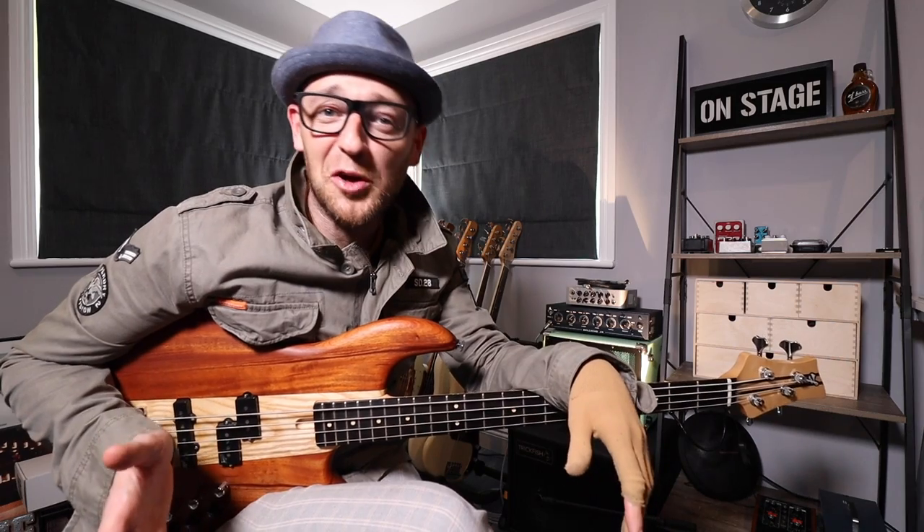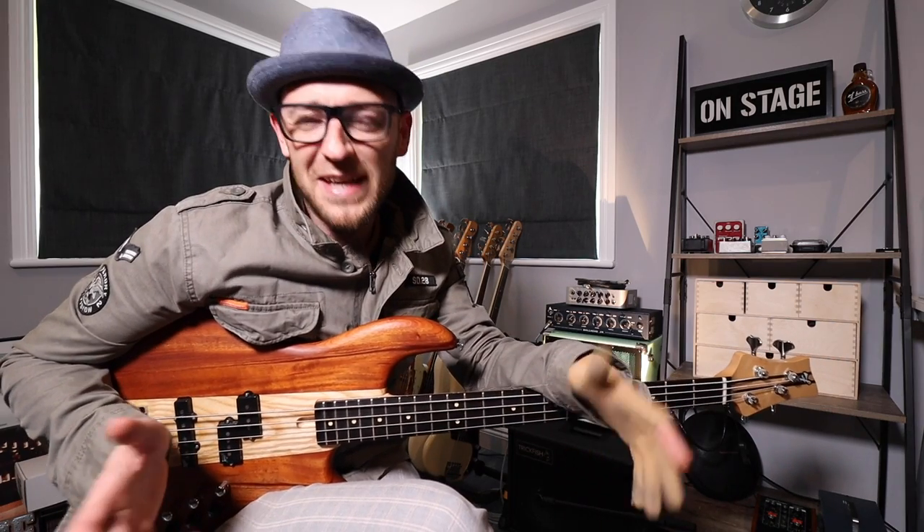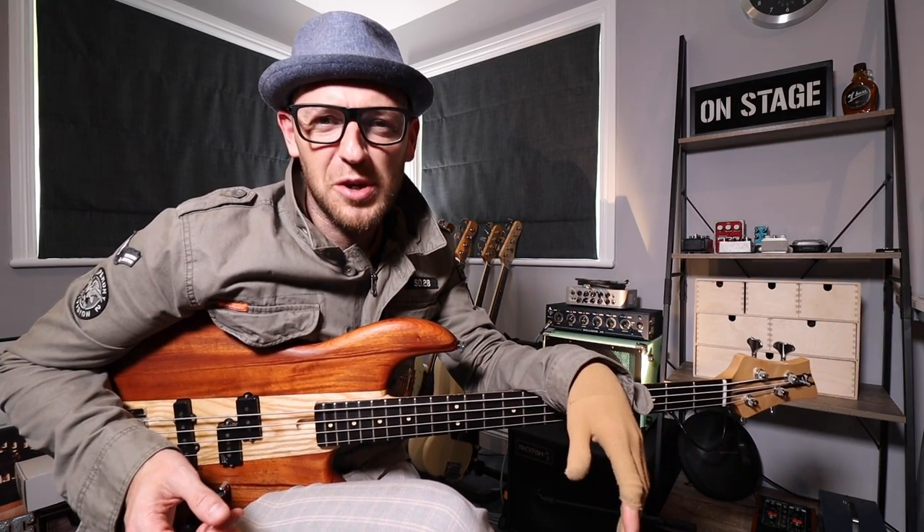So now you know why a lot of gospel musicians tune down — let's hear Andrew play a track so we can soak some of that groove up.